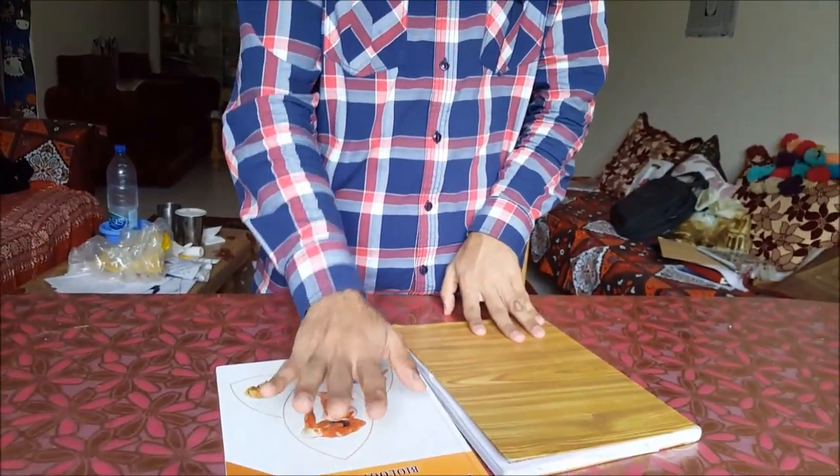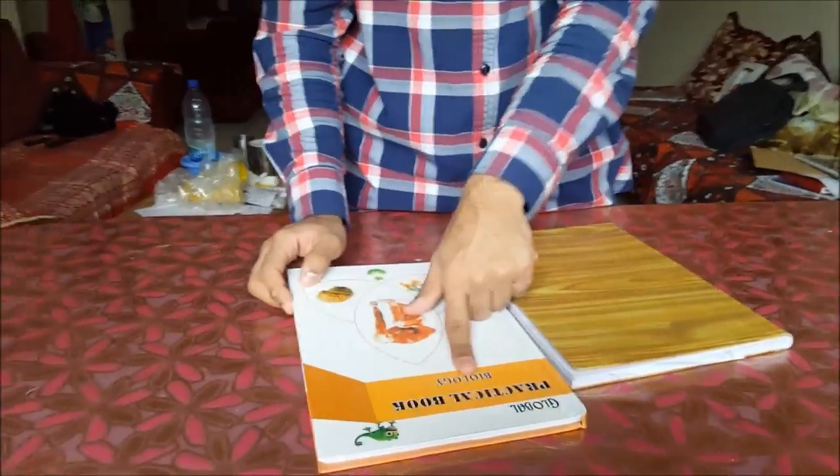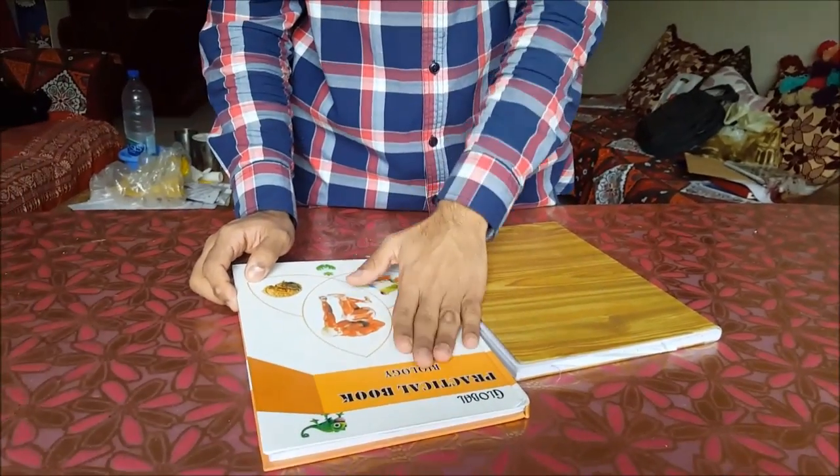As you can see here I have two book samples. This booklet is a normal plain booklet — no matter whether it is written biology, physics, or chemistry, it's a practical booklet.